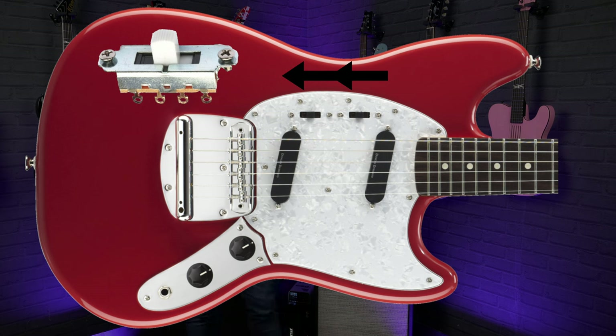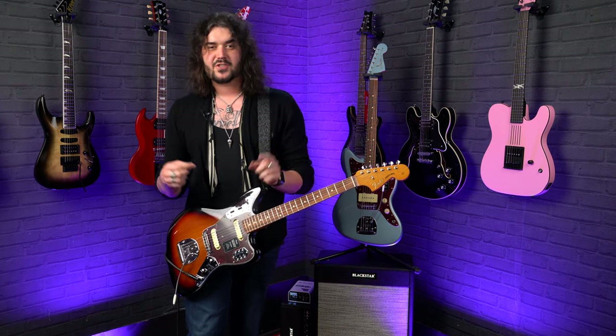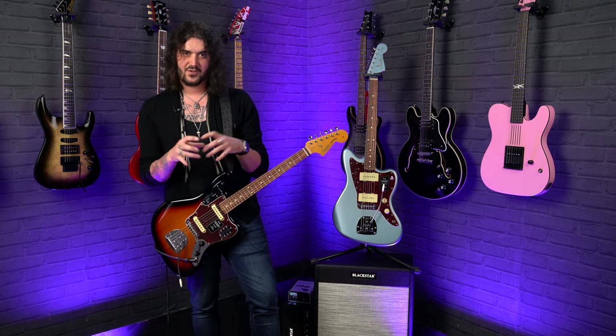However, if you slide them in different directions — either both facing in or both facing out — both pickups are still on, but because the switches are in different directions, the pickups are out of phase and you get more of a mid-focused, squawky, honky kind of sound. Three switches: put them one way and they're on, put them in different directions and it's out of phase, and you get that kind of nasal sound, like a funky second position of a Strat or something. Super easy.